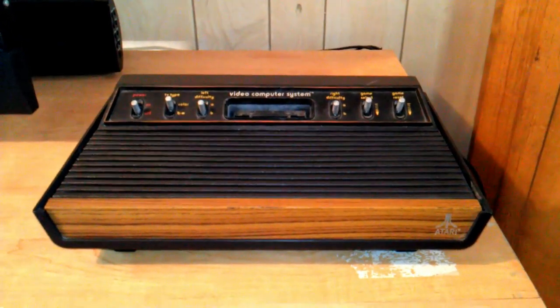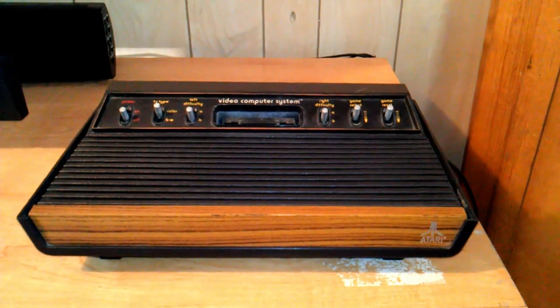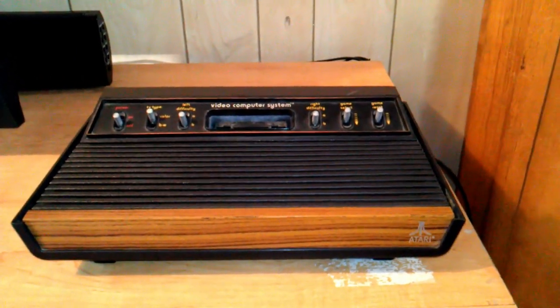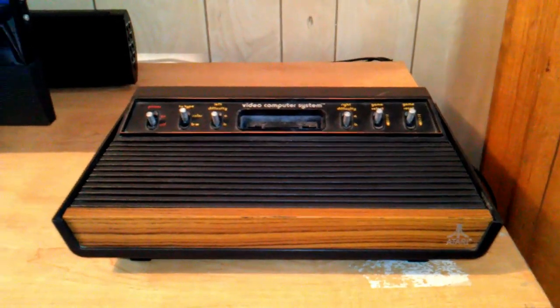So you've acquired an Atari 2600. Maybe you wanted to get into retro gaming, or maybe you were just snooping around grandma's house and stumbled across one. Whatever the reason being, how do you hook this up to a modern HDTV?